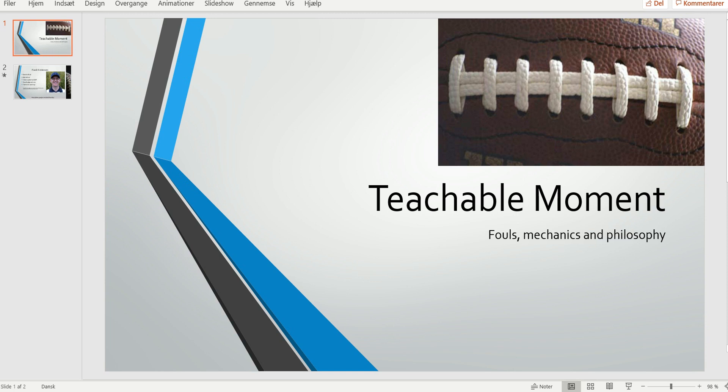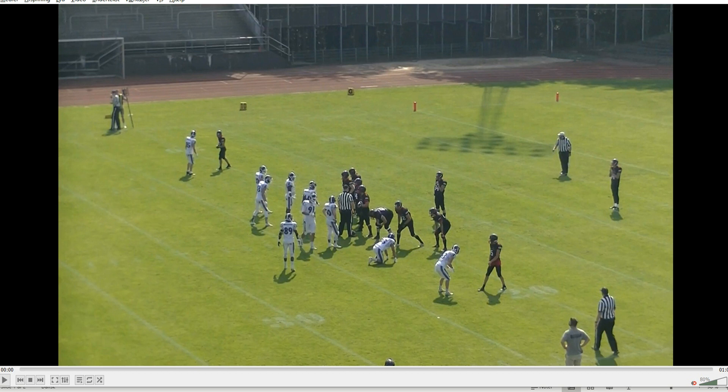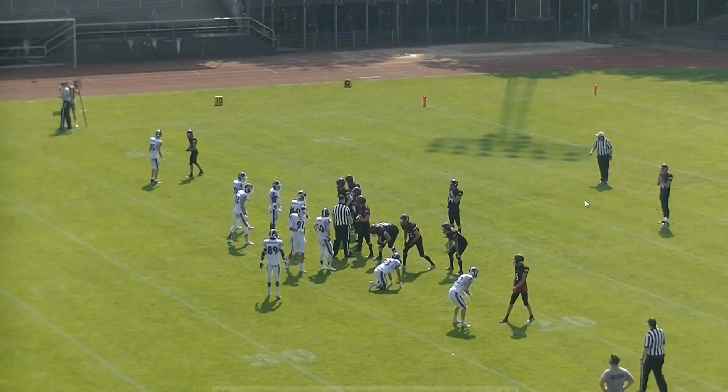Welcome to another Bite Size Training Tape for Football Officials. Today, we're going to look at a part of the substitution mechanic, or at least the preventing the offense from snapping mechanic.